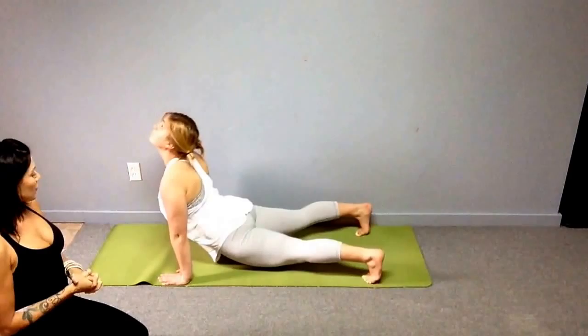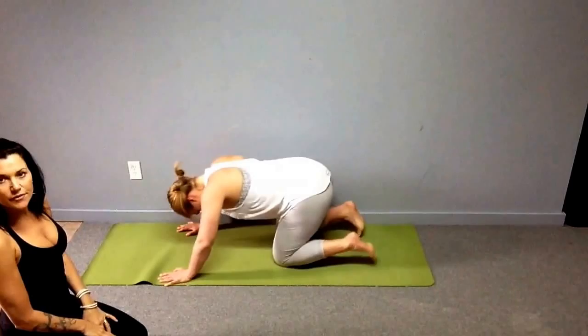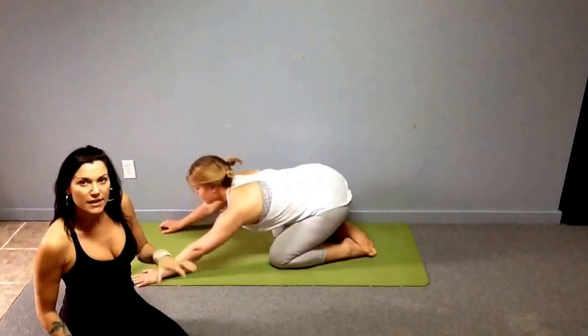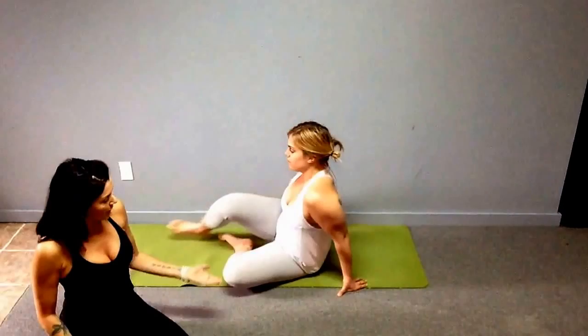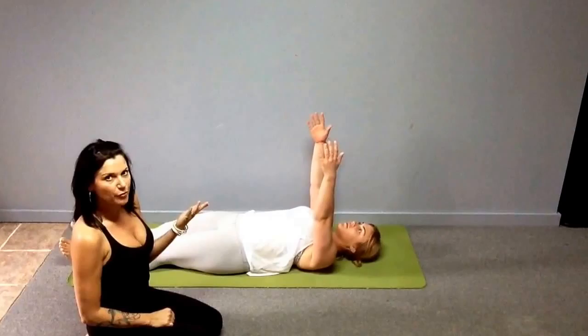Do one more and end in your down dog. Hold it a couple seconds to feel the strength building. Then lower the knees — you can even go into child's pose after this, take a couple deep breaths, and rest the shoulders. The last exercise for frozen shoulder is supine punches — supine means face up on your back. Rest your shoulders on the ground, roll them up and back down, feel the connection, and extend your arms straight up to the sky.